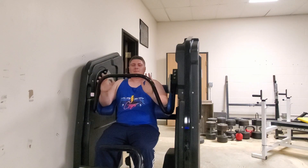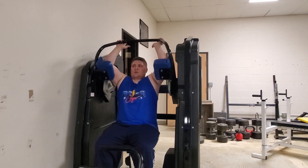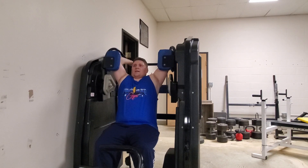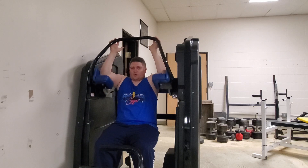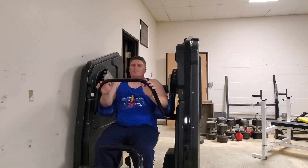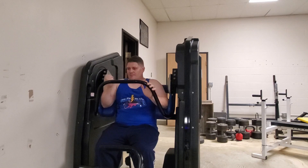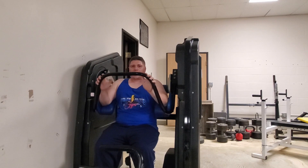A lot of people like to use machines real fast — that's not how this works. You let it slowly go back, and you try to do resistance against it. Then you slowly pull down on the machine. Your goal is to maximize the time that your muscles are under pressure, the time that the muscle is being contracted, because that's what fully exhausts a muscle.